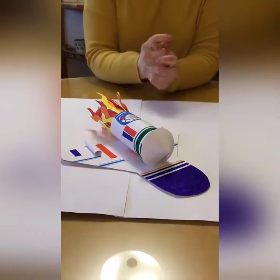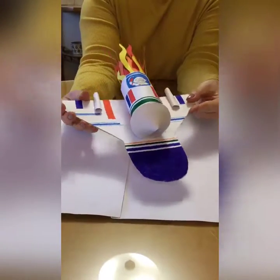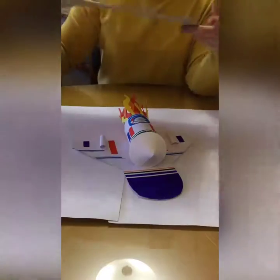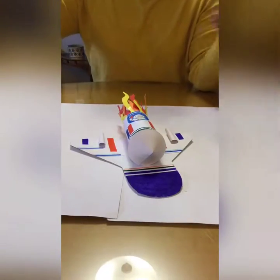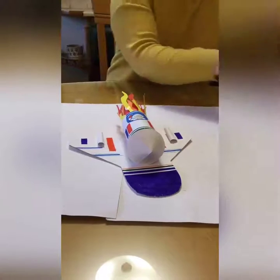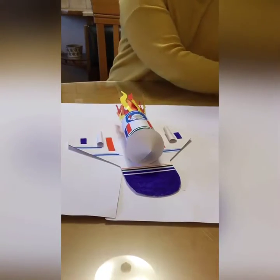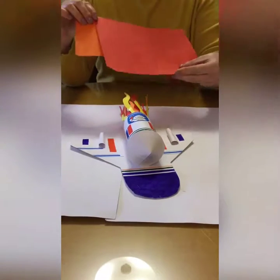Hi everyone, so for today's craft we're going to make a Space Shuttle. To make this craft what you need is some cardboard — I'm using a cereal box, that's good stiff cardboard — and some paper just to cover your card. You'll need a toilet roll holder as well, and just for your flames on the back you'll need some different coloured cards like orange, red, and yellow.